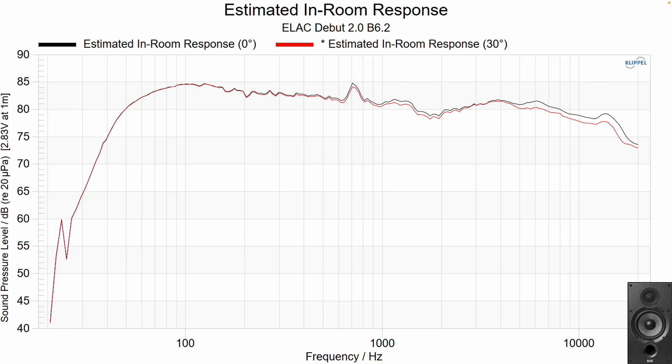Let's look at the estimated in-room response, gathered from the on-axis and off-axis measurements. For the DB62, you can see the mid-range resonance, a slight dip in the presence region, and a somewhat boosted top end. Keep in mind, I usually draw trend lines through the mid-range and base them partly on what I heard in the room. This is somewhat subjective, but you can always go back to the raw data to draw your own conclusions.